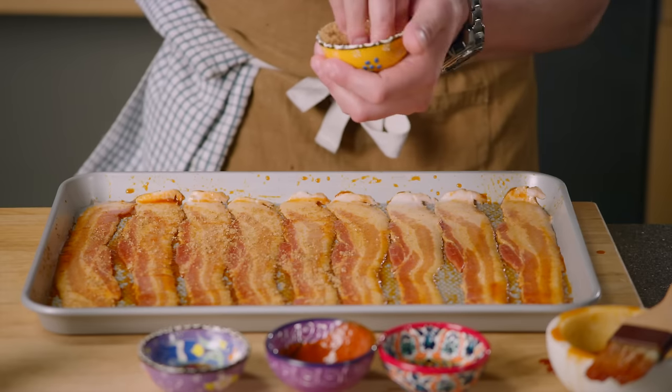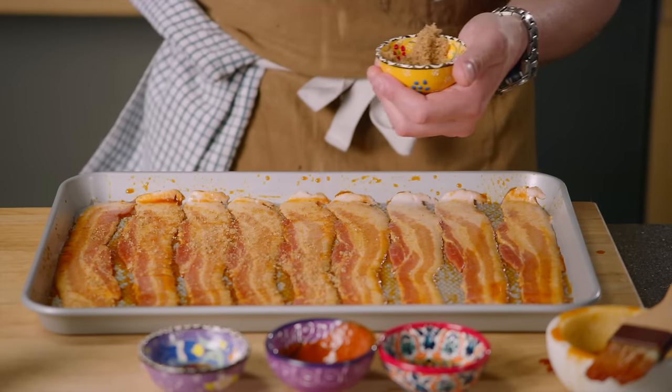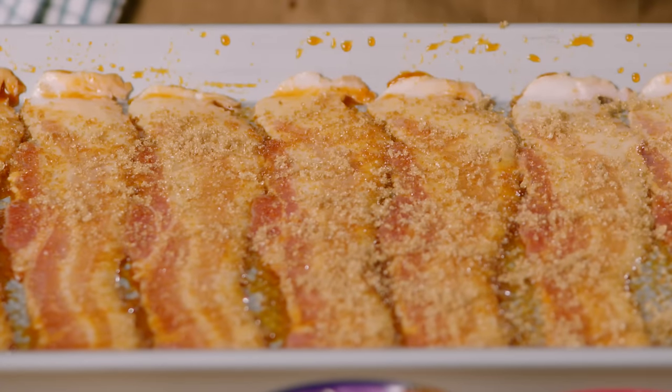This is a secret recipe so please don't share it — just kidding, make sure you subscribe. Step three, sprinkle your brown sugar and your black pepper on your bacon.